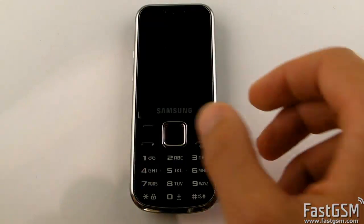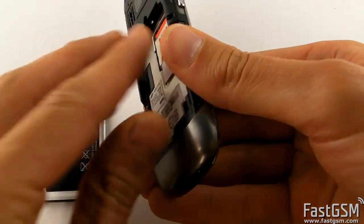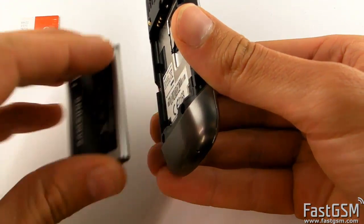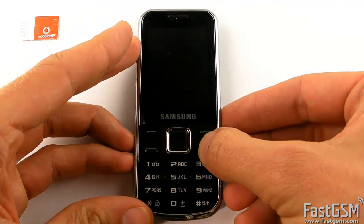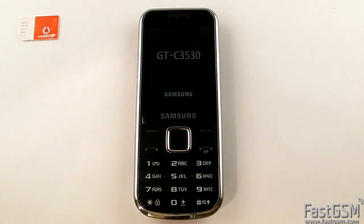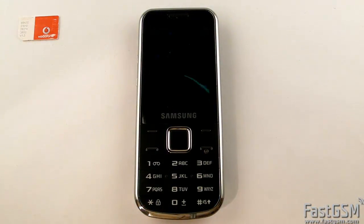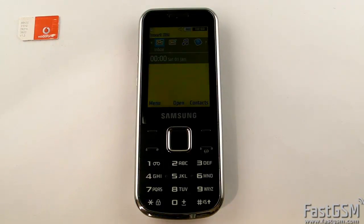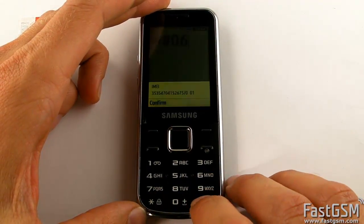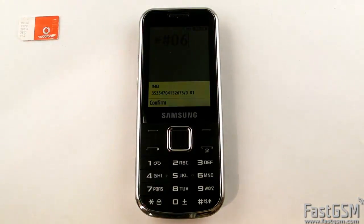First, power off the phone and remove the different network SIM card. Now, power on the phone and type star hash 06 hash to show your phone's unique IMEI code.